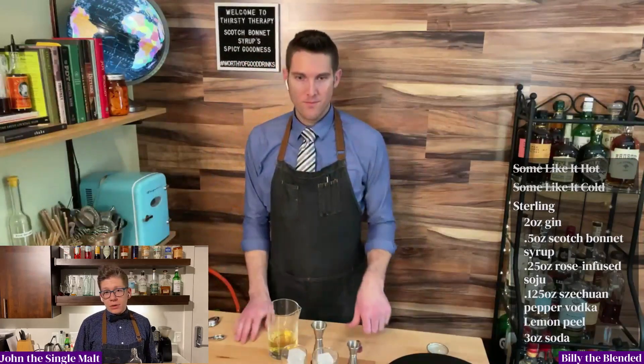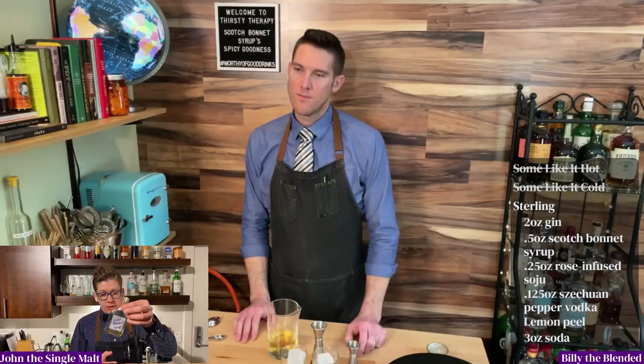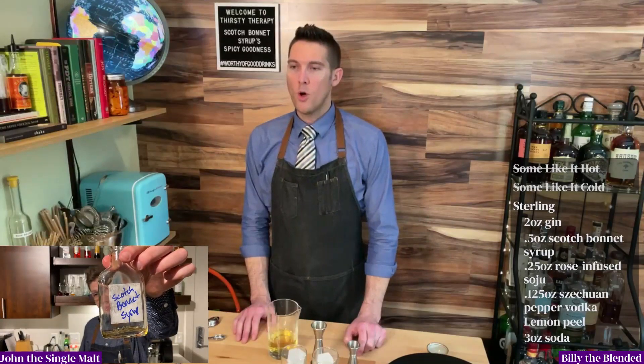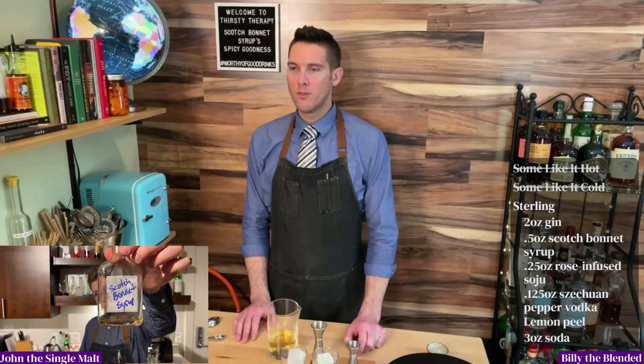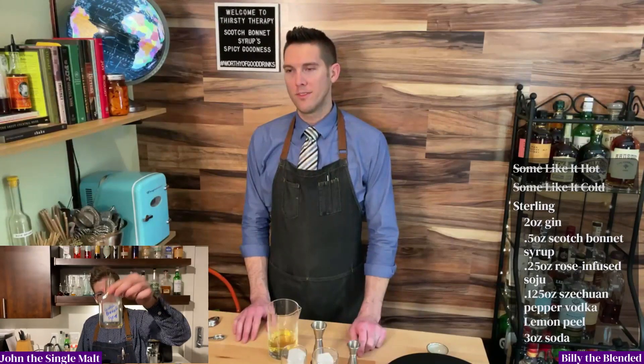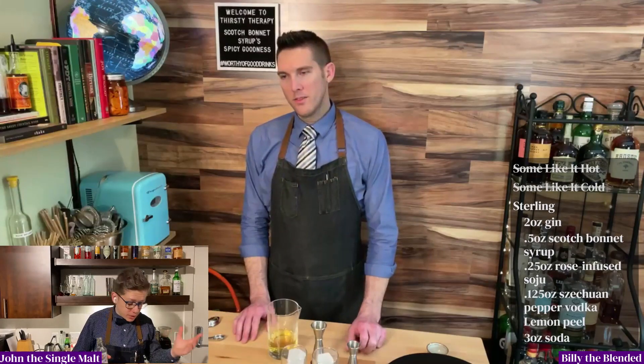So Billy, I've got to throw a curveball at you. I've got like a quarter ounce of scotch bonnet. Oh my God, John, I didn't give you enough. Here, I thought I gave you more than enough. I was thirsty, what can I say?